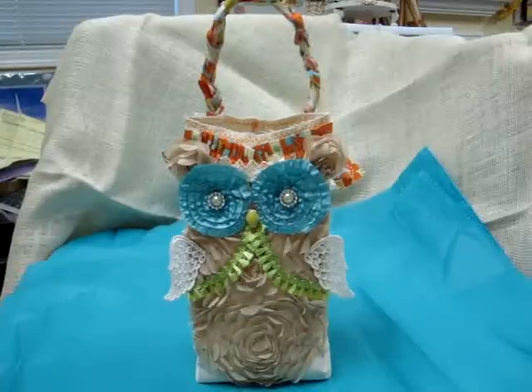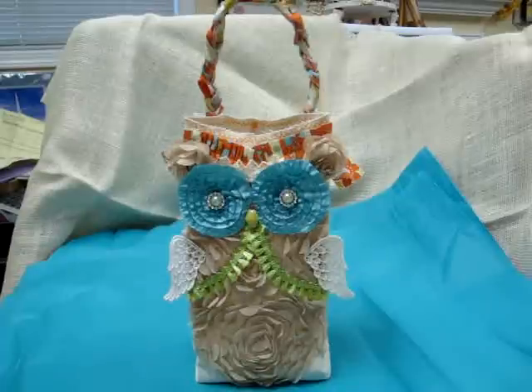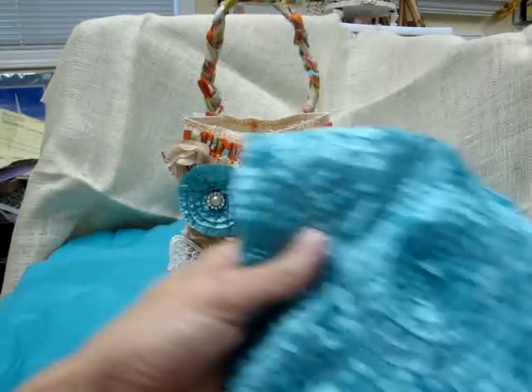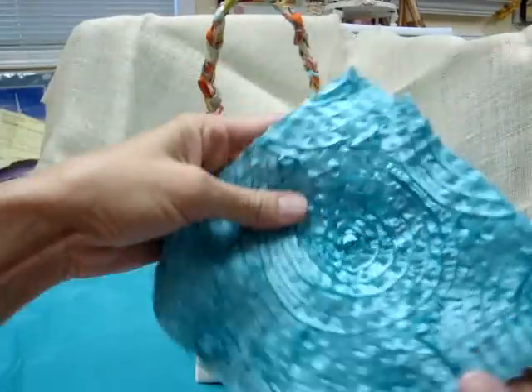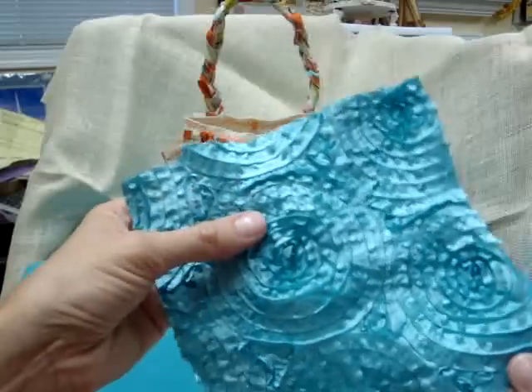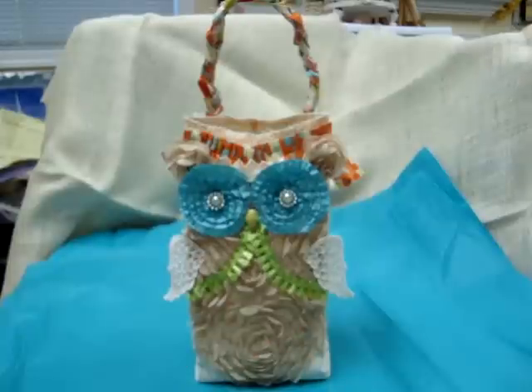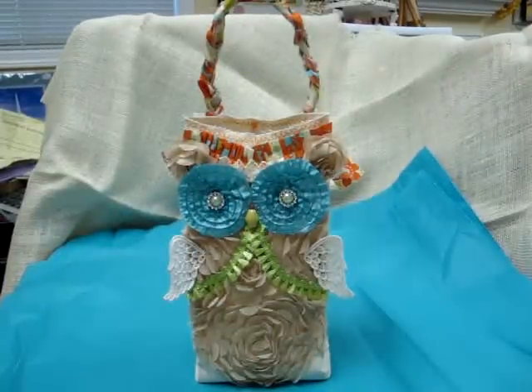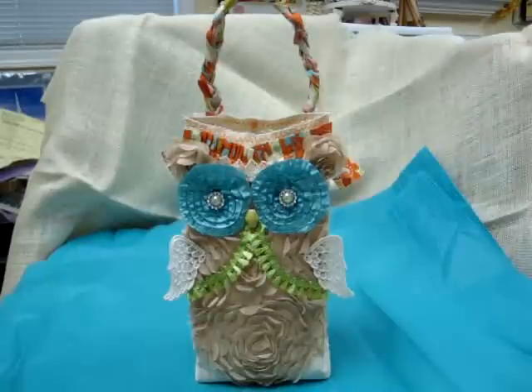Hello everyone, this is Janet with my design team project for Piece by Piece. The store can be found at piecebypiece.etsy.com and I'll put the link down below. When I got my design team package, I saw these squares and thought of owl eyes, so I wanted to do a project with owls. They're very popular right now and I thought it would be fun to use that fabric to make the eyes for the owl.